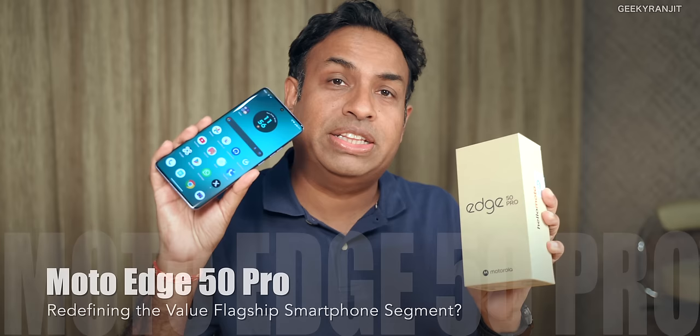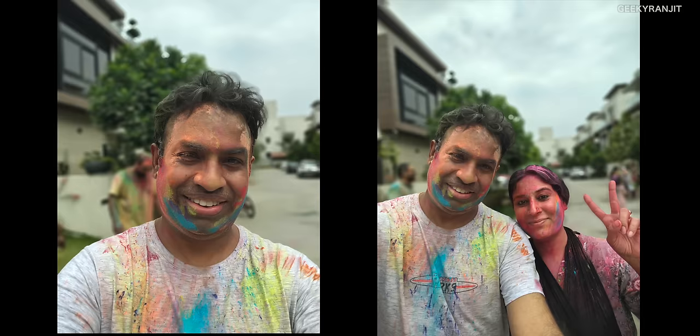Hi guys, this is Ranjit and in this video we'll be having a look at the Moto Edge 50 Pro smartphone. I've already taken out this phone and I've actually been testing it for the last six days. I used it on Holi and I also traveled a bit with this one. So in this video, I'll give you my initial impressions and overview of this smartphone.